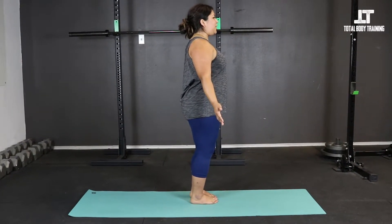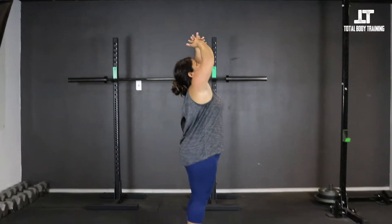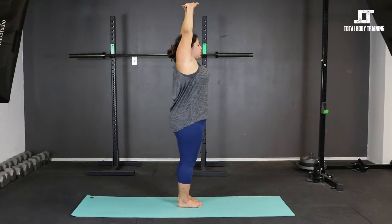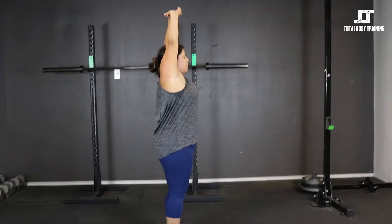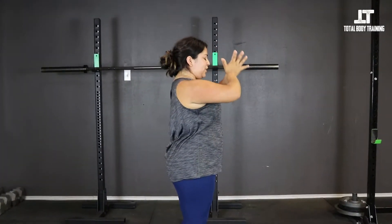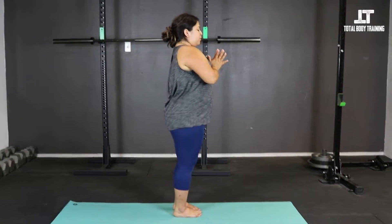Butterfly your eyes open and we're going to inhale the arms up, interlace the fingers, and take our first wrist stretch, reaching nice and tall. Try to drop the shoulders and keep that little bend in the knees. Exhale, release the palms back to heart center. Breath in, breath out.